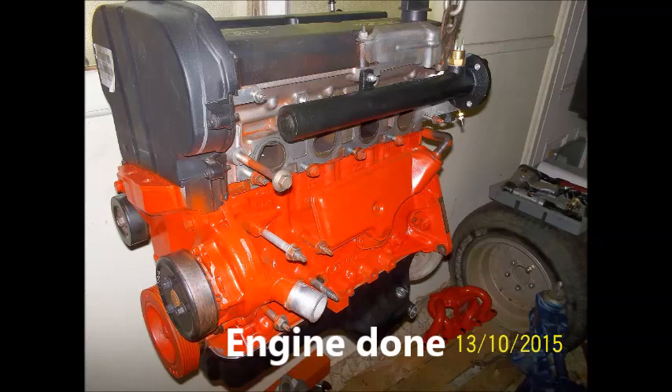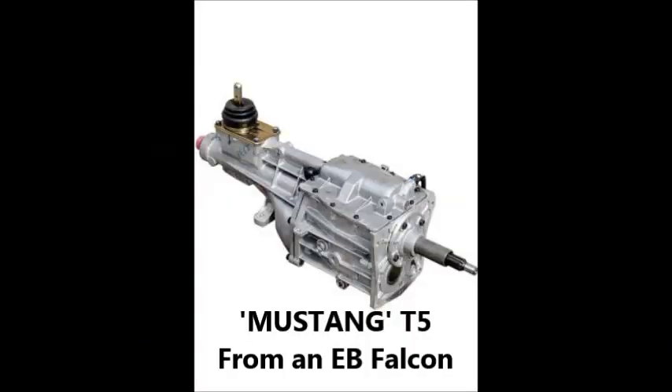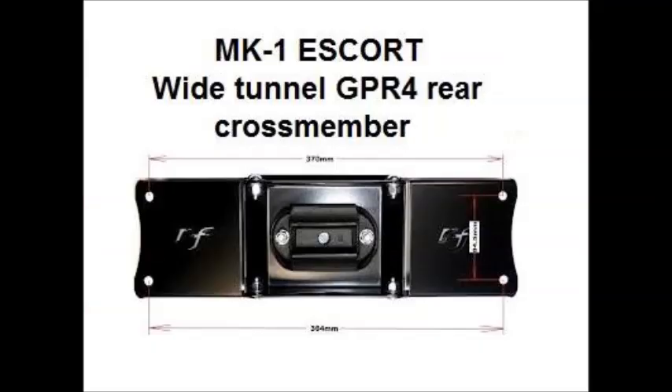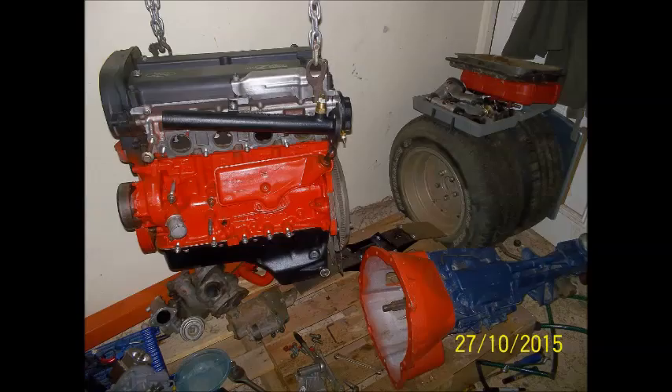The T5 out of the Ford Falcon is ready to go now. The diff and front hubs are both five-stud, so I can run Ford Falcon rims — I've got the center lines that are sitting in the photos, and they will be going on to the Escort.